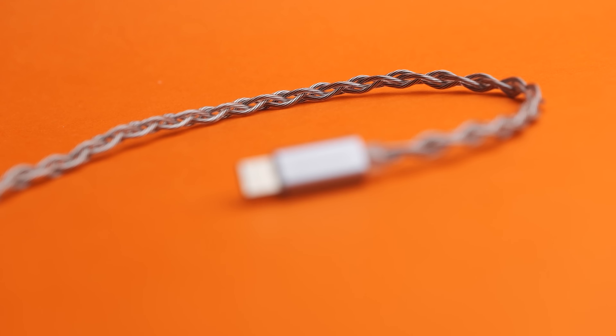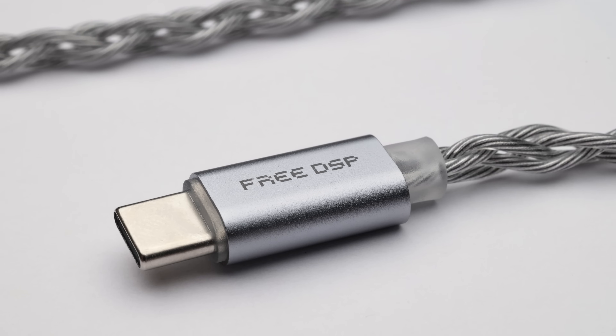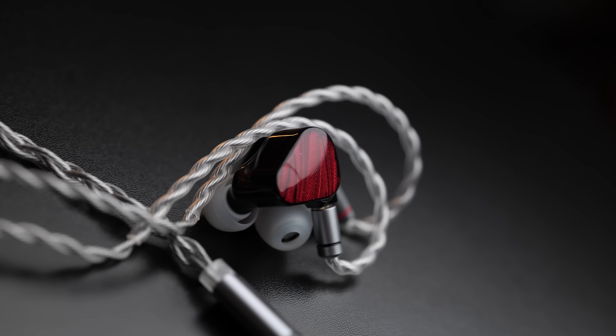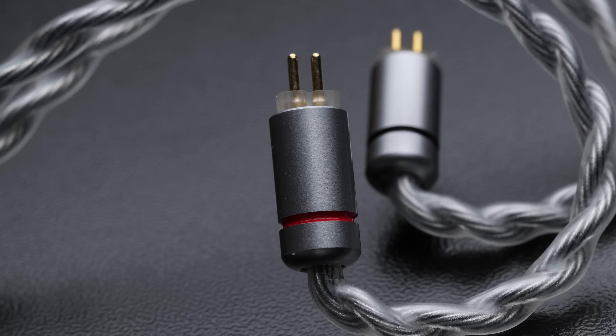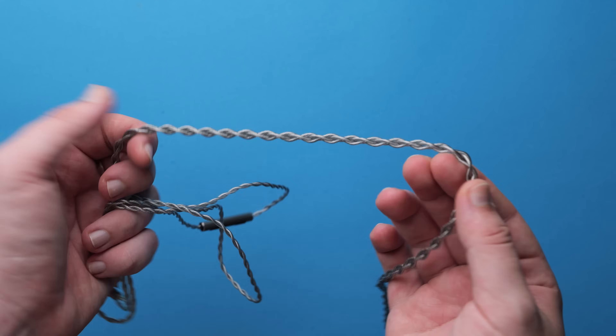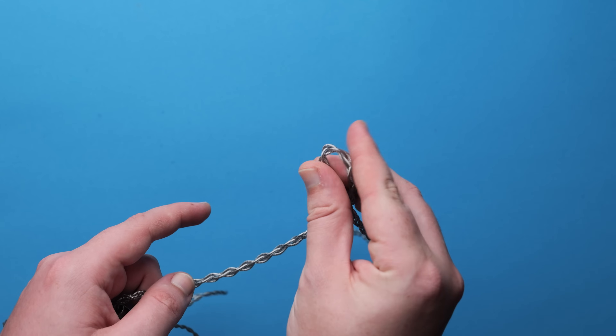The construction of the product is unassuming. There's no bulky inline box or anything like that. Instead, the DAC, AMP, and processing circuitry are all built into the USB-C connector, which remains very compact. If you weren't told, there'd be little to indicate this was different from most regular cables. The connectors are metal, not plastic, and nicely finished. The cable, whilst a tad rubbery, is very soft, looks great, and the overall build quality for under 30 US dollars is pretty exceptional.